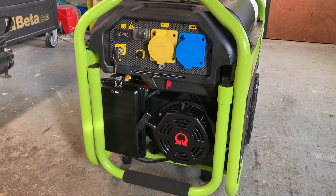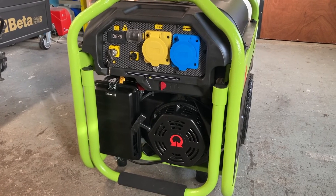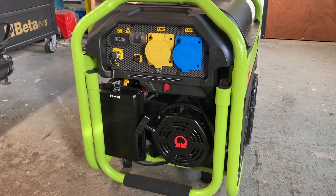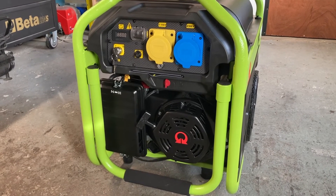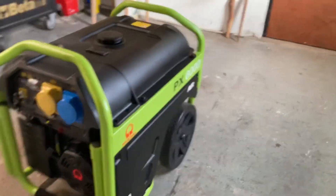It'll be able to run fridge, freezer, kettle, TV, lights — you know, keep your broadband up if the electric goes out. Just don't be running the oven, the kettle, the microwave, everything at once. Be a bit sensible about it. So this is a Pramak PX8000, it has wheels on it.